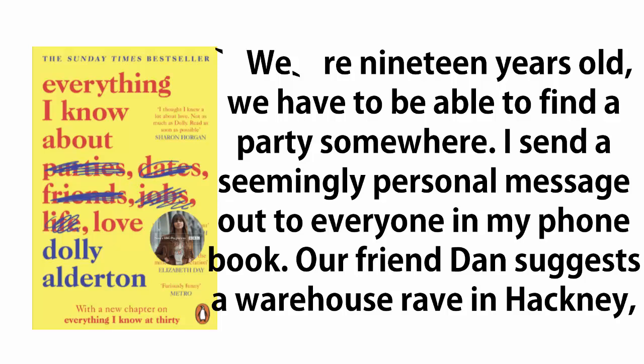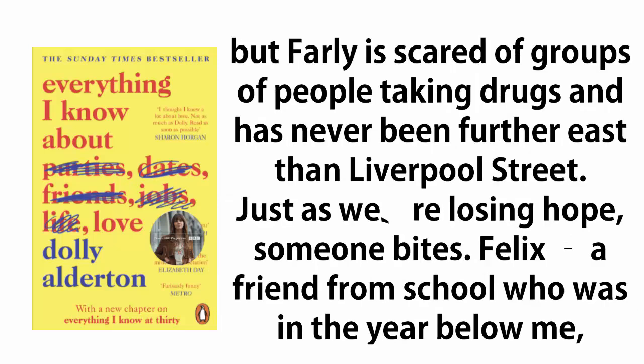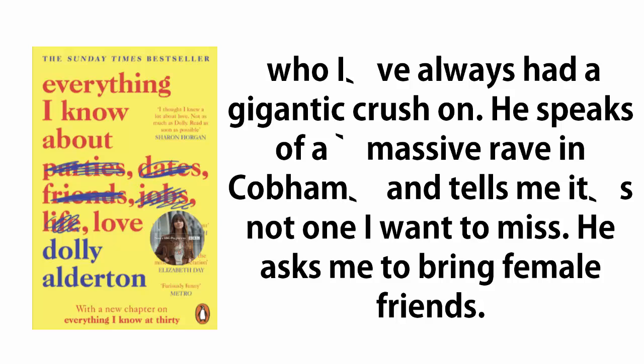Our friend Dan suggests a warehouse rave in Hackney, but Farley is scared of groups of people taking drugs and has never been further east than Liverpool Street. Just as we're losing hope, someone bites. Felix, a friend from school who was in the year below me, who I've always had a gigantic crush on. He speaks of a massive rave in Cobham and tells me it's not one I want to miss.